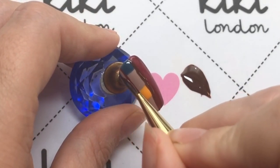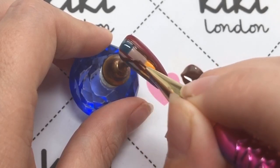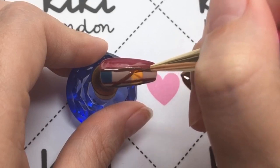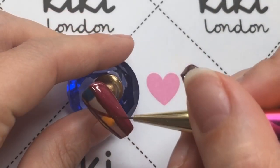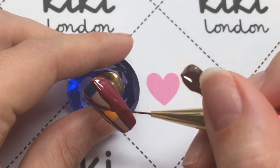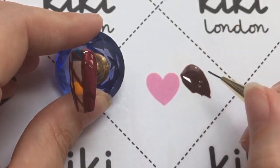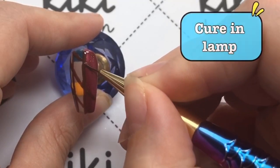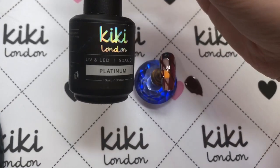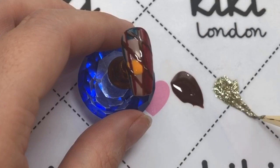Then I am going to be putting in some diagonal lines, as you can see here. I'm trying to do it as neat as possible, just joining it up to what I've already done and coming out the other end. Obviously you want to make sure that if you've got any polish on your side walls or in your cuticle area, you use some isopropyl alcohol and a cleanup brush to get rid of that before you cure it in your lamp, because it won't be coming off afterwards.